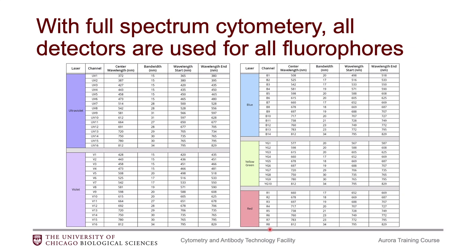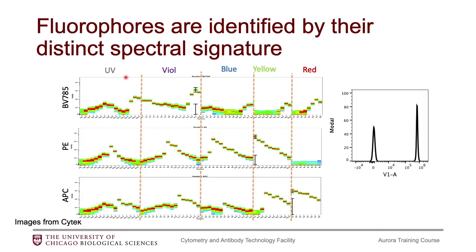We also have a forward and side scatter on top of that. These detectors cover the full spectrum of visible light. UV1 starts at 365 nanometers and ends at 380 nanometers, so it picks up all wavelengths between those values, and then UV2 picks up at 380 and continues on. So instead of using a single detector to identify a fluorophore, we use the entire spectral signature of each fluorophore, and each fluorophore has a distinct signature that allows us to distinguish them.